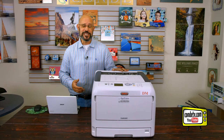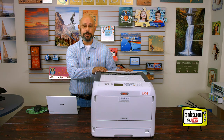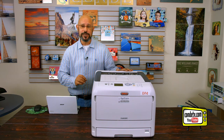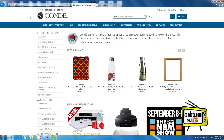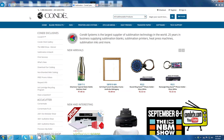Now that we've successfully printed a demo test page, we're ready to connect our Okie Pro 8432WT to our computer by installing the print driver. If you have the CD-ROM that came with your printer, go ahead and install that into your computer now.